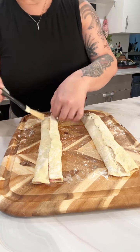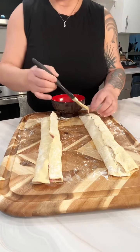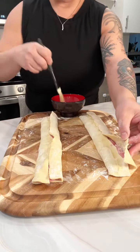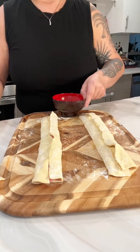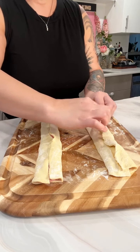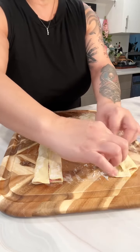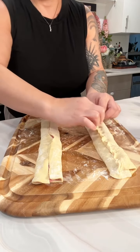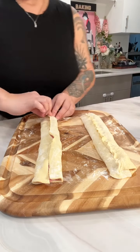Take the puff pastry and seal it on both sides. I've got a little bit of egg wash that I'm going to use as a glue to keep these together so they don't split open in the oven. This is like the easiest appetizer - also a really good game day snack for a watch party. Go ahead and close these up and just pinch them together. The egg wash will moisten them a bit, making it easier to pinch.